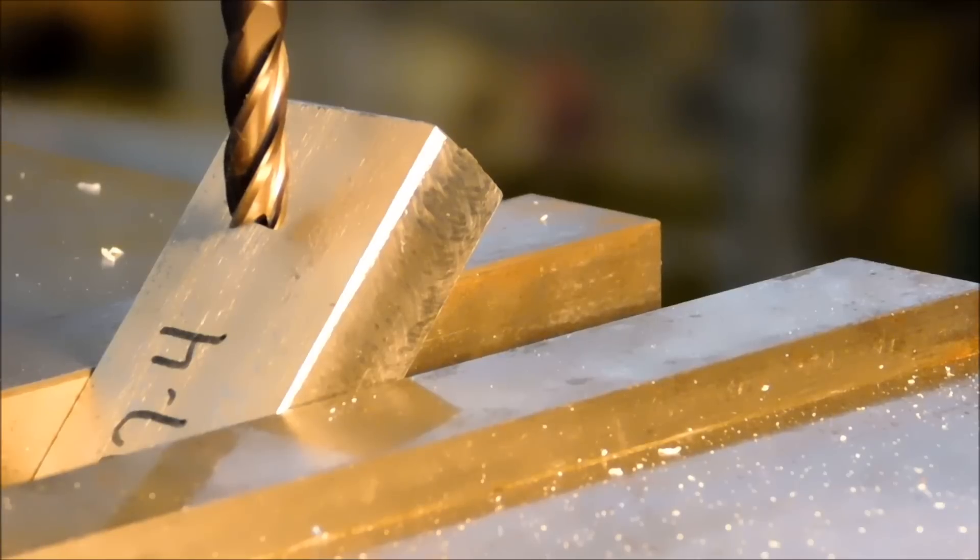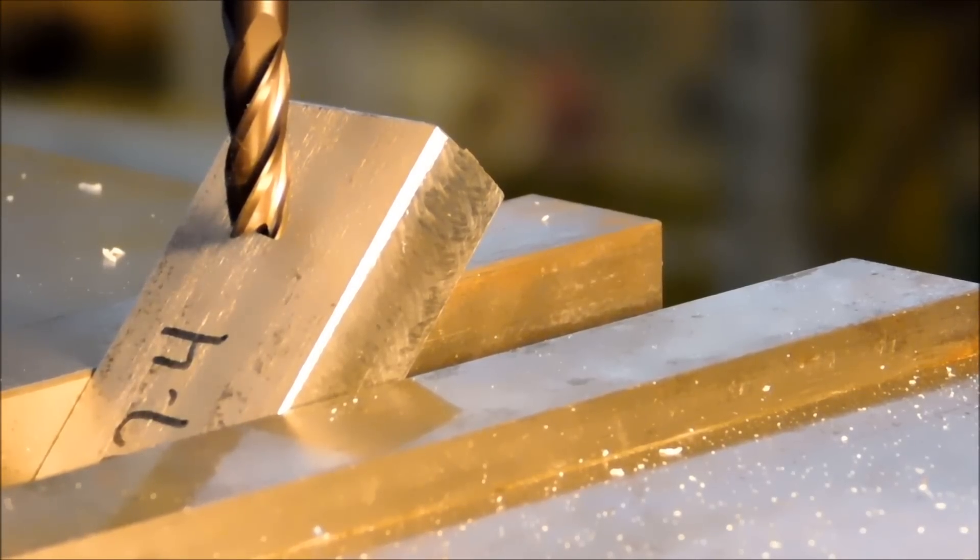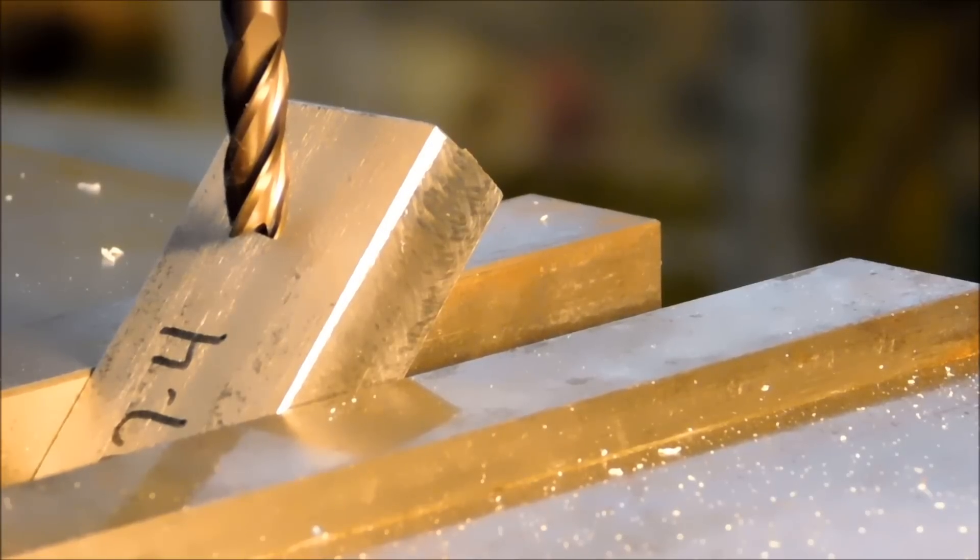Snug everything up, because any time you have your regular surfaces coming into contact, you're going to have some dancing going on. I'm going to bring my end mill down until it's just about touching that part, and I'm going to set the stop on my quill here so this comes down to a specific height every time.